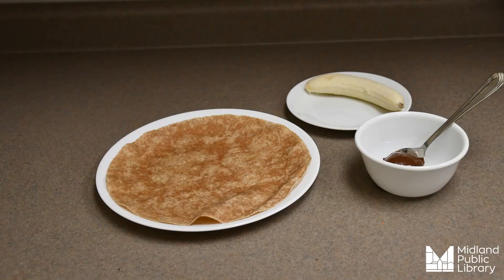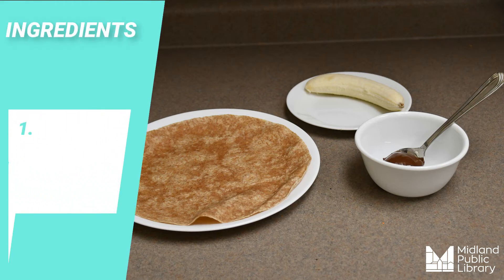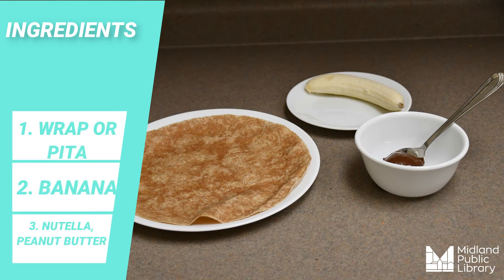You could bring these to the beach or pack them for school lunches. This is a super simple recipe with three ingredients: first, a wrap of some sort; second, a banana; third, any type of spread you enjoy — it could be Nutella, a nut-free choice, or peanut butter.